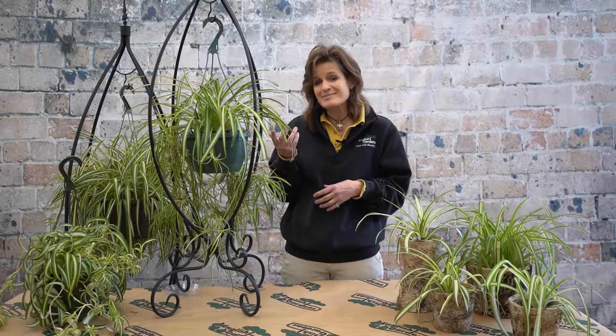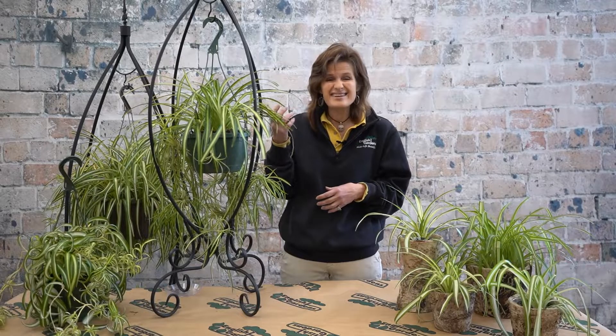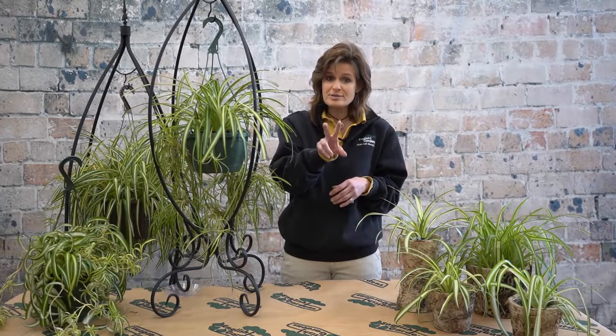Hey folks, I'm Jennifer Lau, a Master Gardener here at English Gardens. Have you ever seen a beautiful spider plant? This lovely will absolutely flourish if you keep just two things in mind.